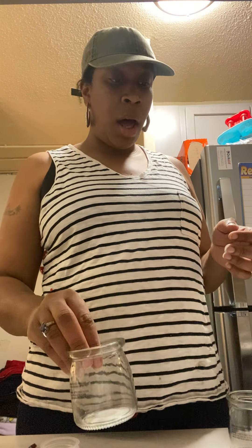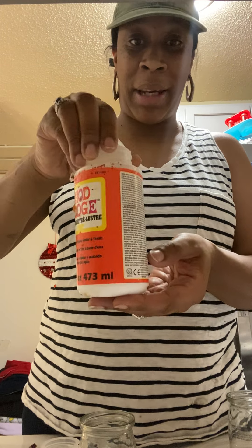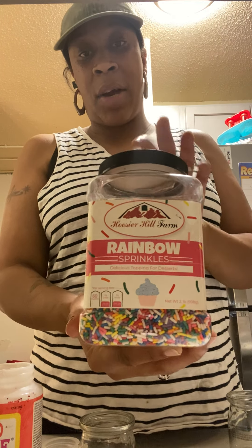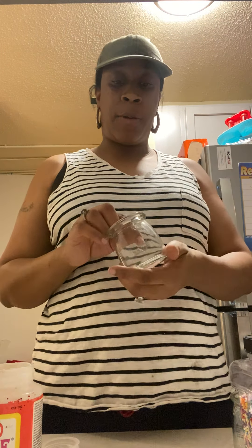I've got my Mod Podge — excuse the glitter everywhere, I've been doing a lot of decorating. This is the Mod Podge I'm going to use to put my sprinkles on. And these are the rainbow sprinkles I'm going to use to decorate the inside of my jar to make it look like a birthday cake candle.